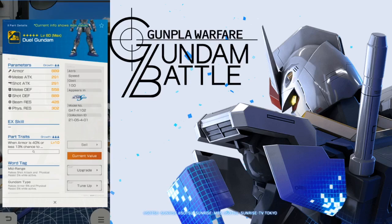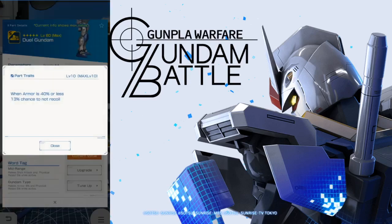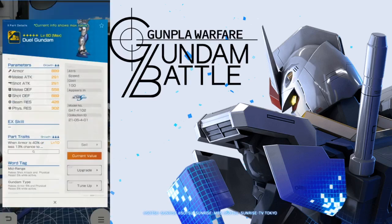Now take a look at the legs — they're okay, fairly balanced. Take a look at the parts trait: when armor is 40% or less, there's a 13% chance to not recoil, which sucks. Why do you need to not recoil? You're not an infighter. Plus you're going to have to let your opponent beat you down to get there, or if you happen to drop to that health range, that's just going to be horrible. So the legs are atrocious.